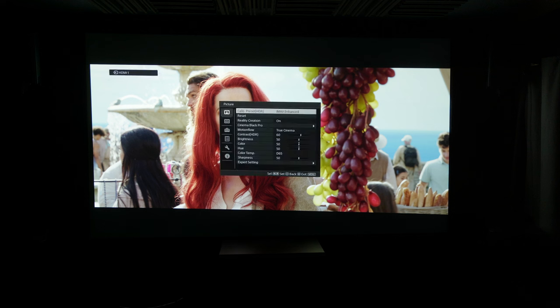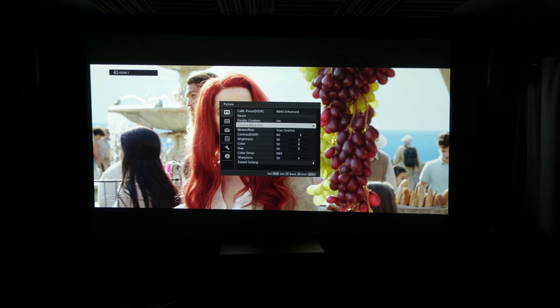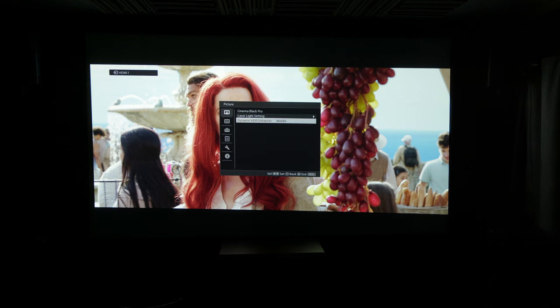Back in the settings, under Picture you have Reset and Reality Creation — which you can turn off or on. You have Cinema Black. The reason the fans were so incredibly loud is that the setting was basically maxed out from when it was in the showroom. Chris explained that the higher it is, the louder the fans get. You can mess with that to bring the noise down. You've also got Laser Light Setting, Dynamic Control, and Full Max.